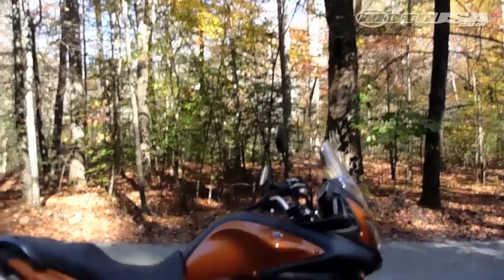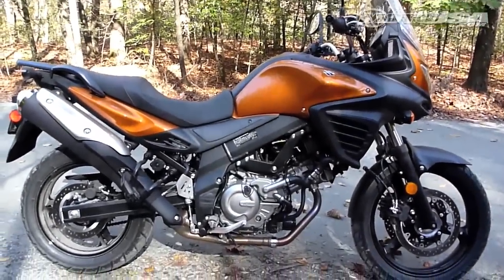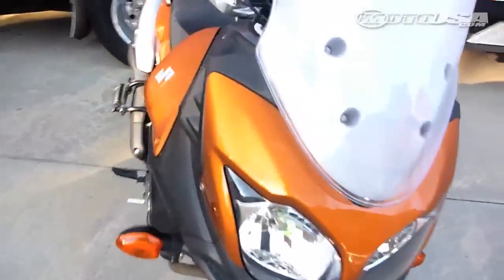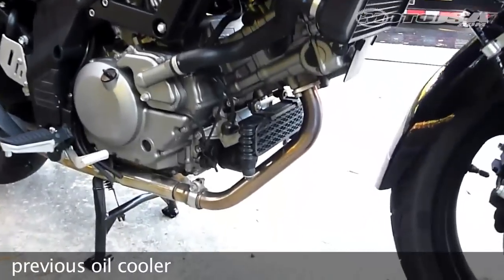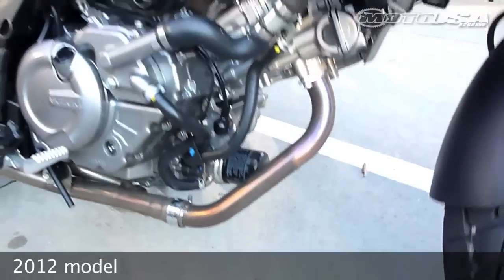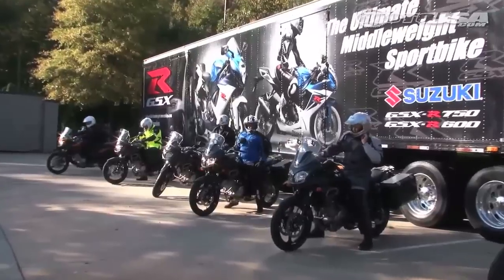The V-Strom got a significant facelift with new bodywork including liberal use of black resin throughout the design. The front is slimmer and both the front and rear have been pushed in for a more compact look. There's a new windscreen and designers also cleaned up the messy oil cooler on the previous model. All told, the 2012 model is a dramatic improvement, at least when it comes to styling.